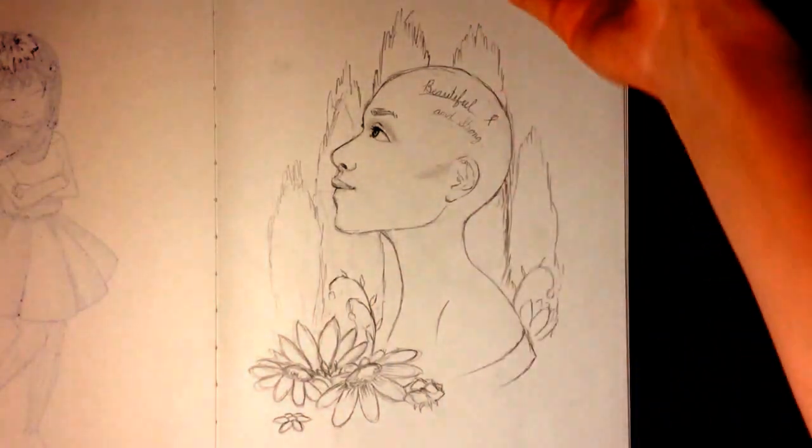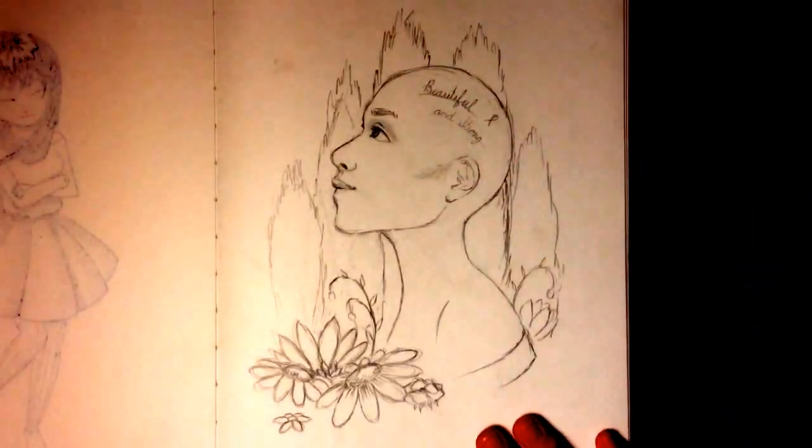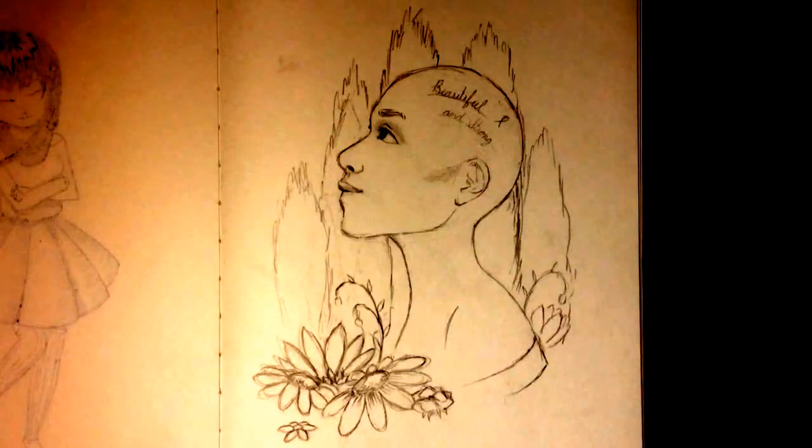I'm going to be using my Copic markers and coloring this for the video. I also just wanted to mention that October is Breast Cancer Awareness Month, which is another reason for why I'm doing this type of drawing.